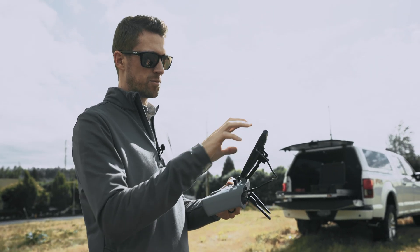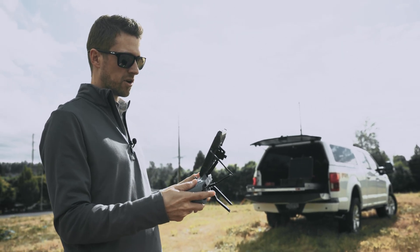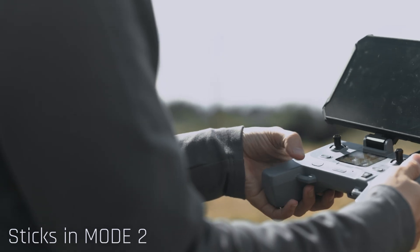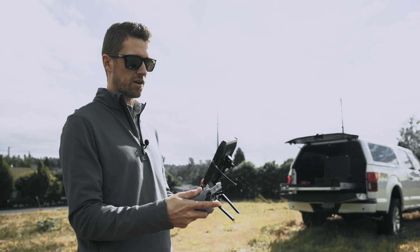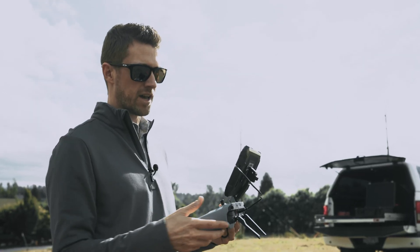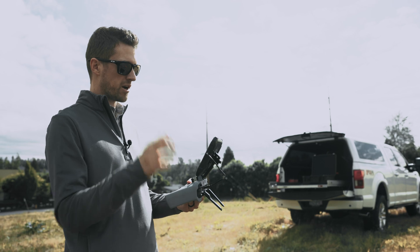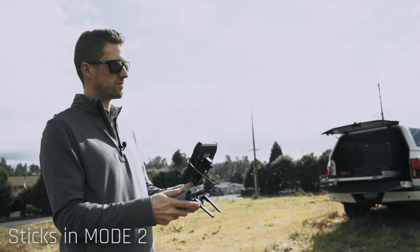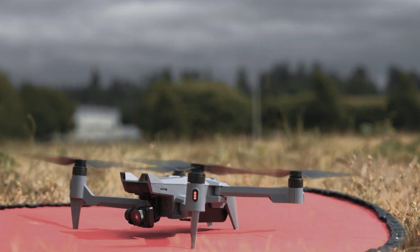GPS looks good and I've got video signal, so we're ready to take off. Taking off with the Soton is a little different than other drones — you're going to take your left stick and move it down and to the outside. That's going to arm the motors and then we'll be able to take off. Make sure the area is clear, arm the motors — down to the outside — and now we're idling and ready to take off.